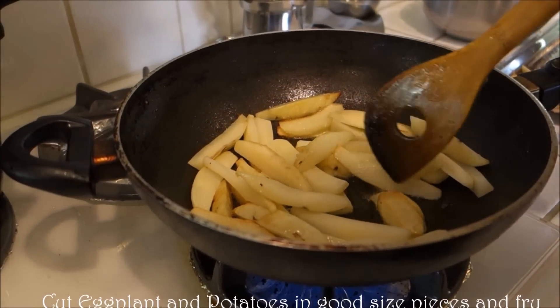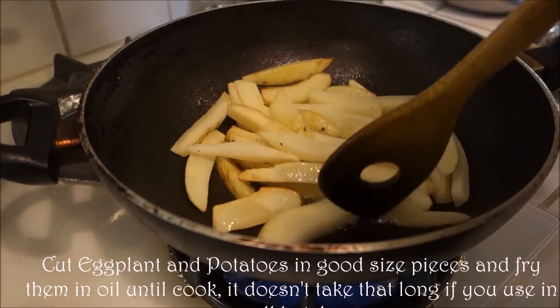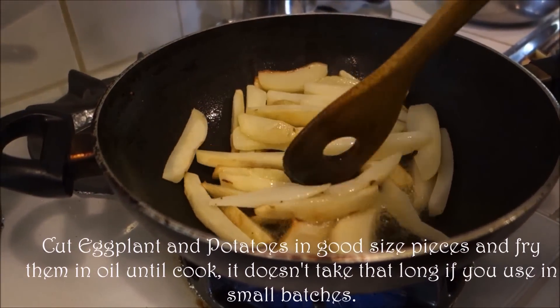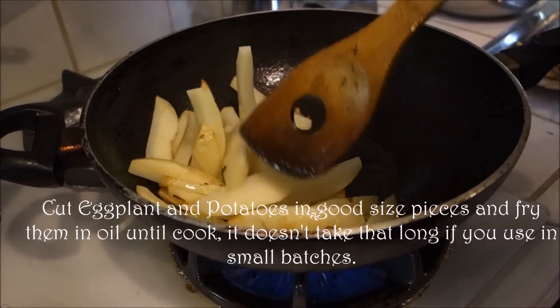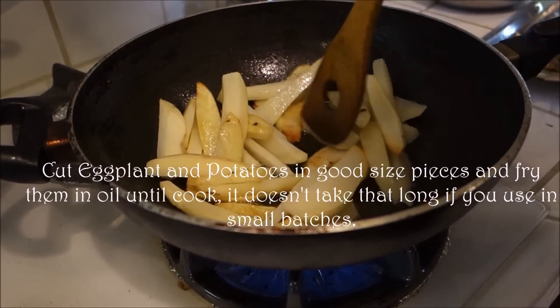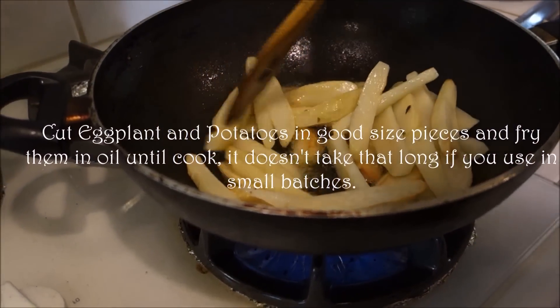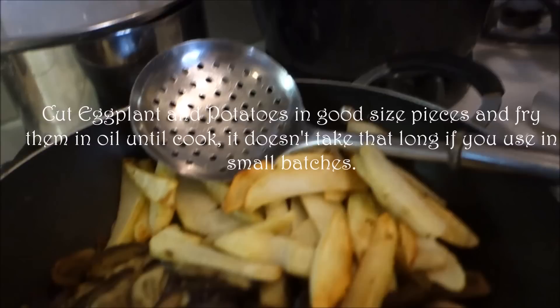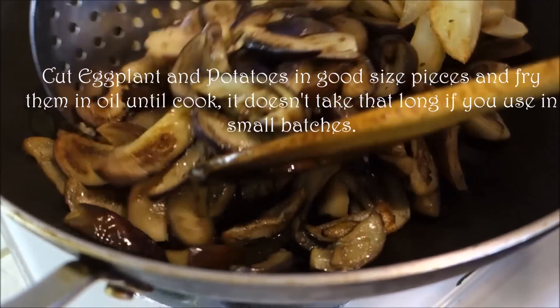Our potatoes, they are peeled, cut into small good-size chunks. With a little bit of oil, any oil, we are going to fry them until they start turning a little bit brownish, they get cooked. As you can see, we have already done this one.